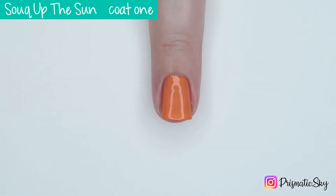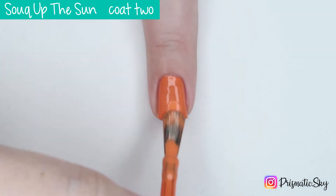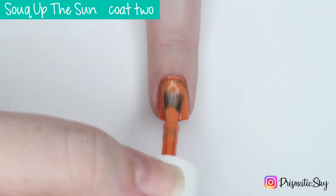This covers really nicely on the first coat, but there are still some light spots. It was completely opaque for me in two coats.